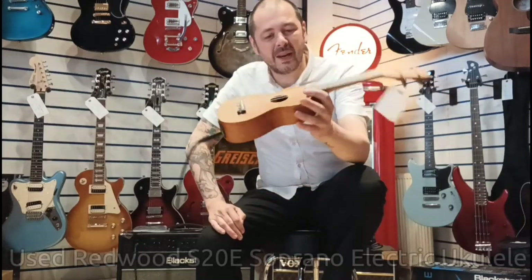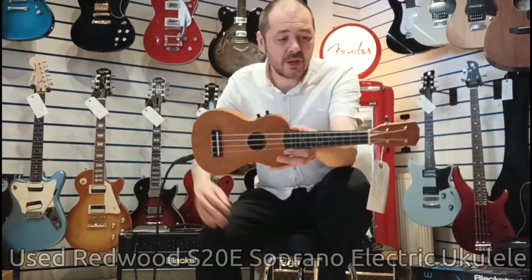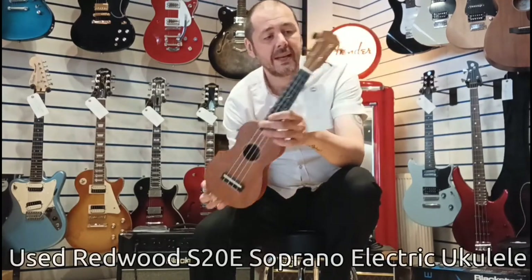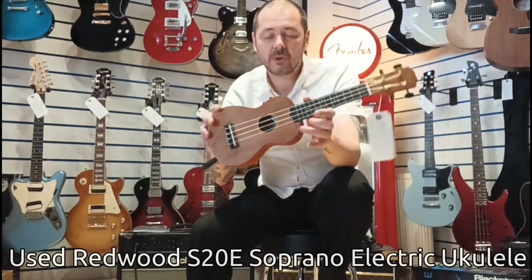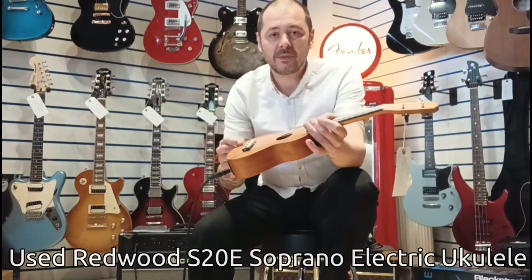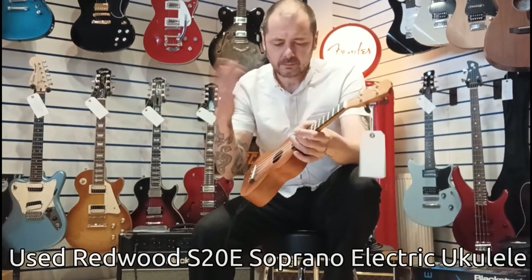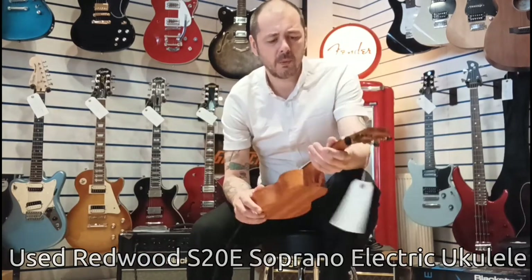Hello, I'm Kev at Rumors Music. I'm going to show you this today. So this is used — it's the Redwood S20E. So ukulele, four strings. The E stands for electric, so I have got this plugged in. I'll just tell you a little bit more about it.